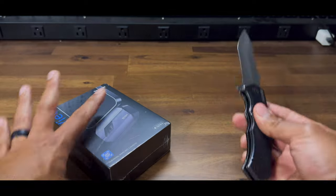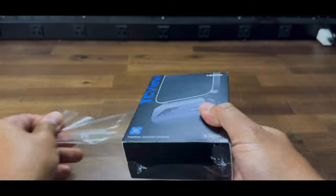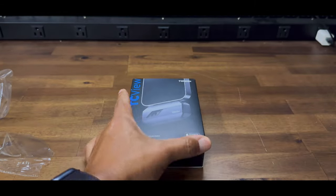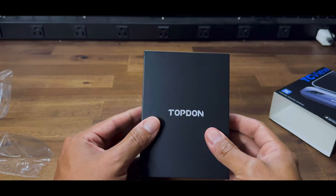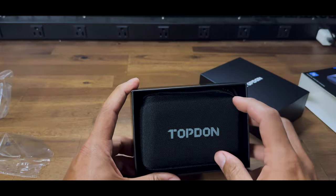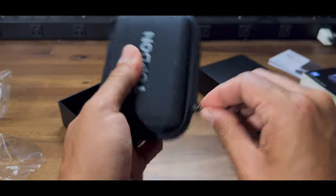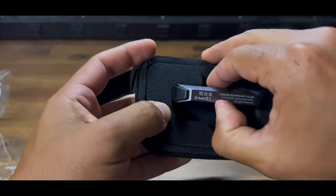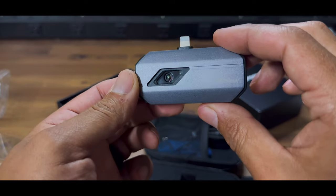I'm already late so let's just unbox this real quick and then I'll show you how it works out in the field. Let's get all this off — there you have the camera. Let's open it up — TopDon, I guess, is the name of it. You get a nice little case and instruction manuals. Look at how tiny that is! I got mine for the iPhone; they have both versions, the USB-C and the lightning adapter.